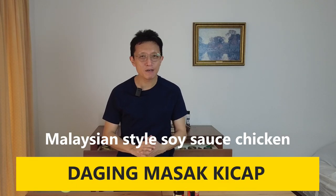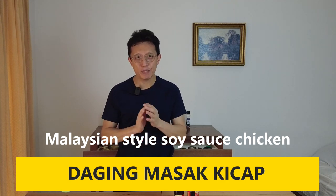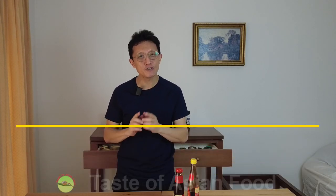Hey, what's up guys? I'm KB Kwan. Welcome back to another episode of Taste of Asian Food. Today, I'm going to show you how to prepare a Malaysian-style soy sauce beef. In our language, we call it daging masak kecap.